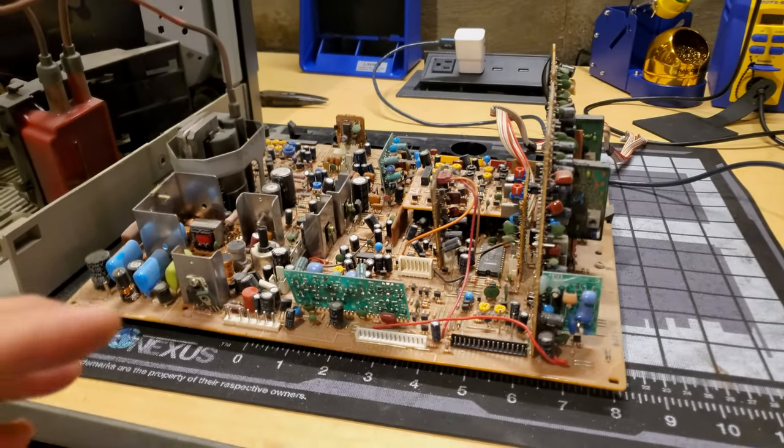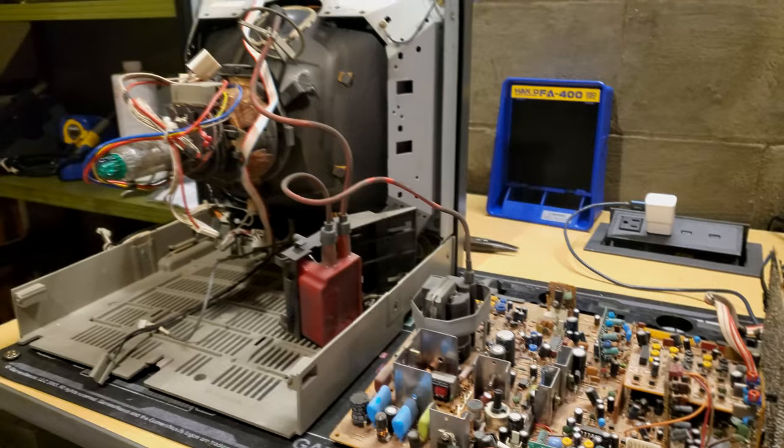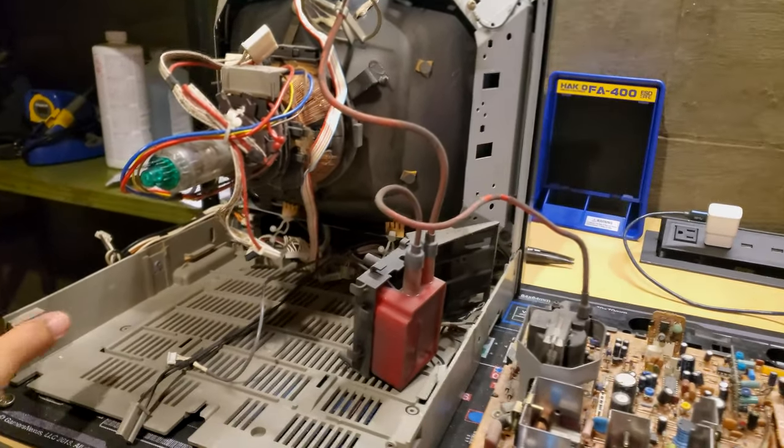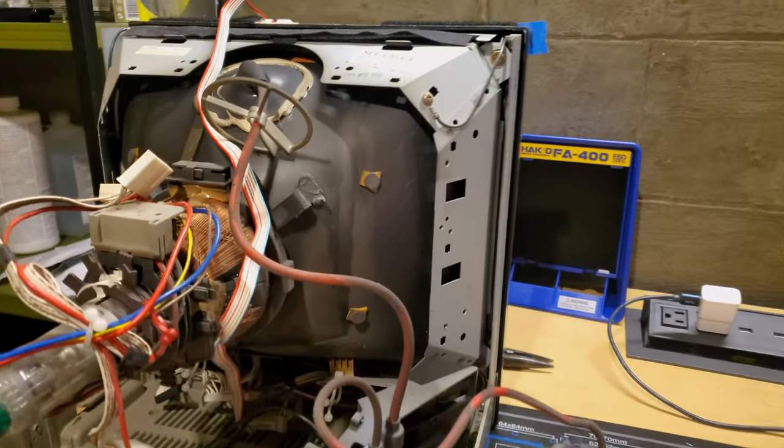Warning: working inside a CRT can be dangerous. Viewer discretion is advised. Hey there everybody, we're deep into things already to start off today's episode. This was just an impromptu video about this Sony PBM-1344Q.